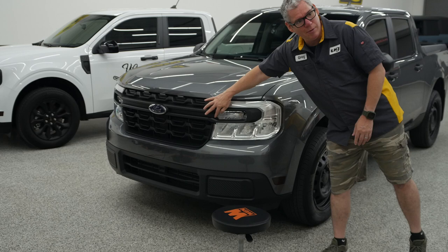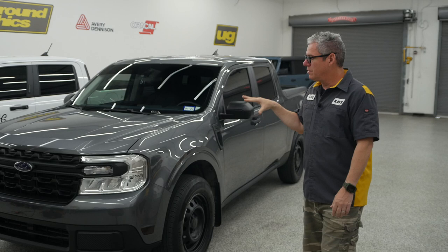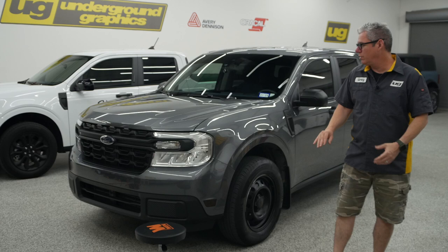We're going to offer that in two pieces — one's going to be just a slim piece for the top, kind of like an eyebrow, and the other is going to be that full piece. In addition, we're going to have a small piece that runs right along here, just a little strip. This will be available as itself or as a full kit, including a piece for the rear taillights. We're going to offer that as a full kit and then as individual pieces.